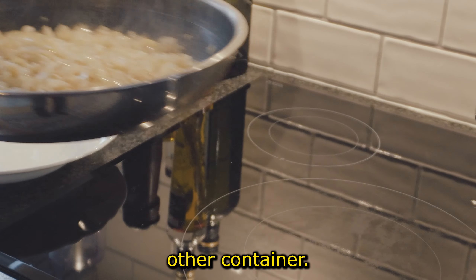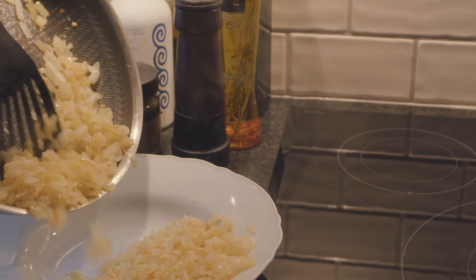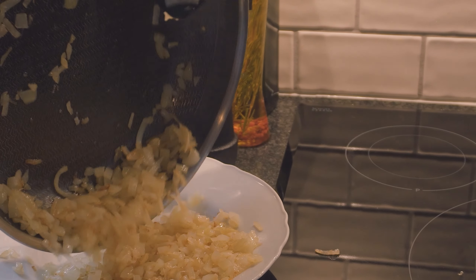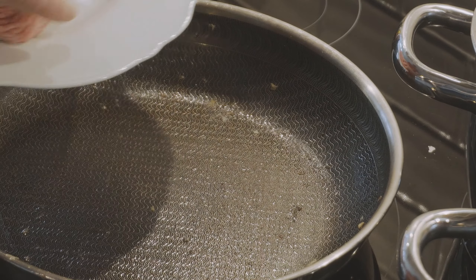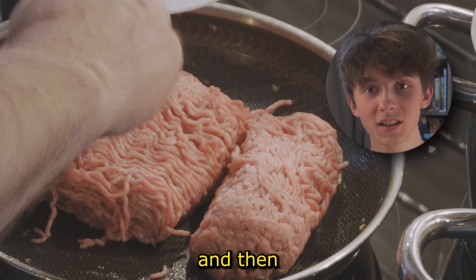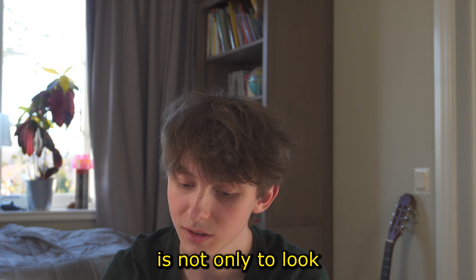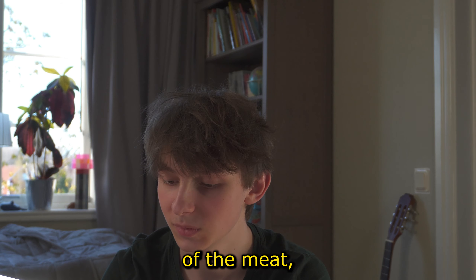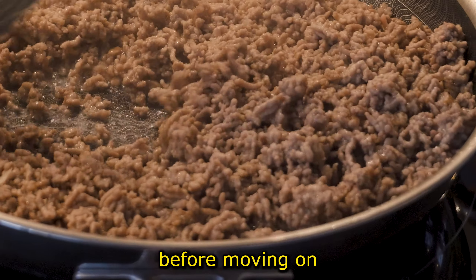Once the onions are done, put them aside on a plate or any other container. Then it's time to start frying your minced meat — put it on your frying pan along with some fat. The key here is not only to look at the color of the meat but also the liquid under it.